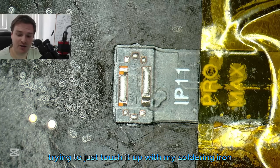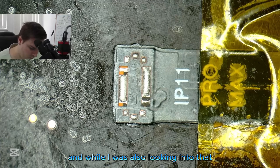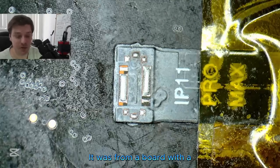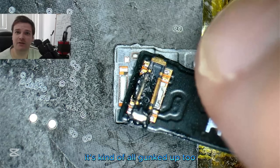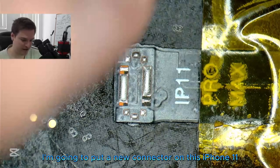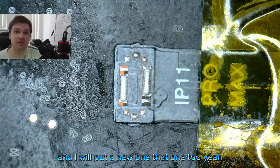I was fixing it up but I was holding it off to the side in the air trying to touch it up with my soldering iron, and didn't account for it being in the air — I melted the connector. So I bought new connectors. While looking into that, I also found that this iPhone 13 flex was mangled too, all gumped up. So in this video I'm going to put a new connector on the iPhone 11 and swap over to the 13 and put a new one on that too.